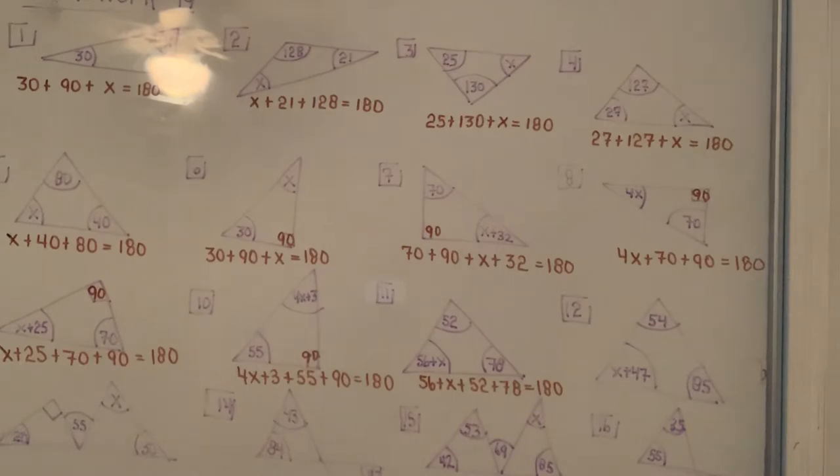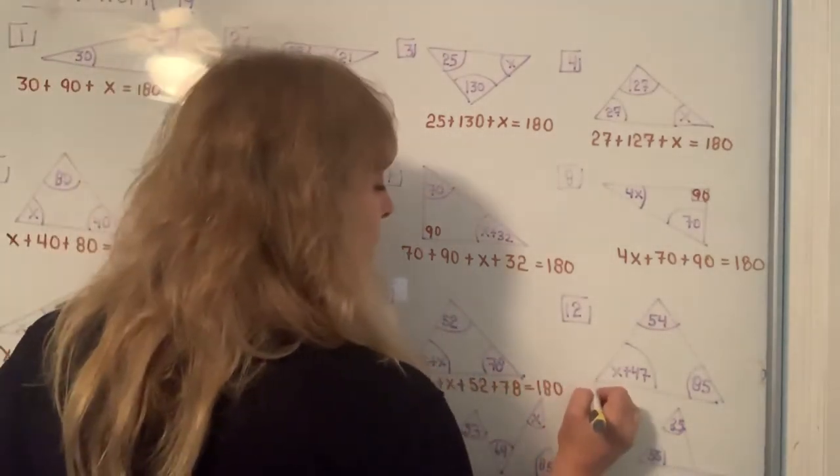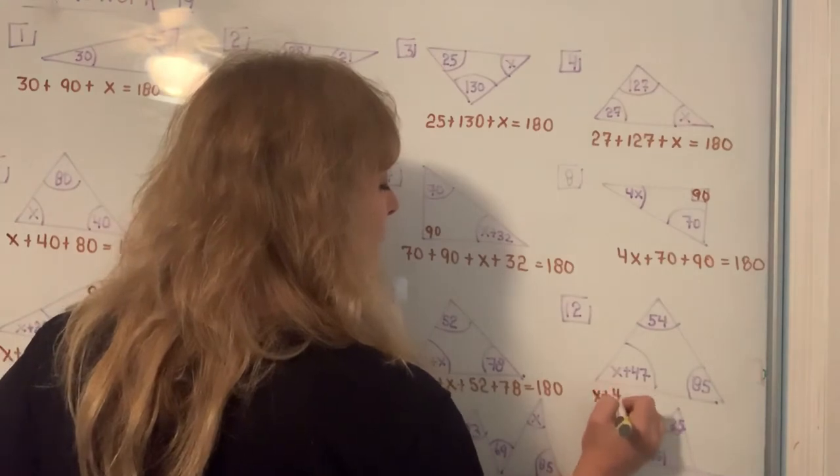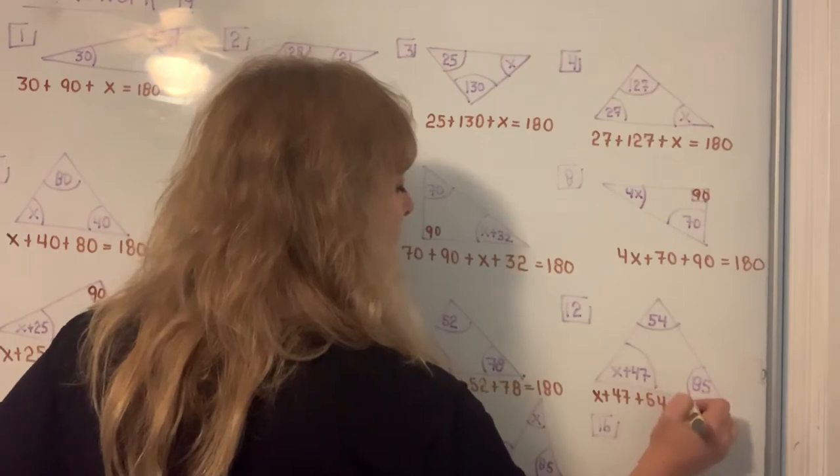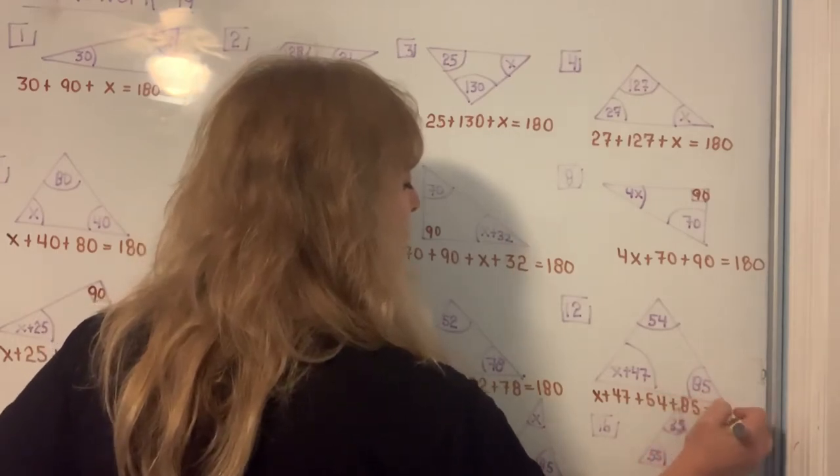So far we can solve for X on every single one of them. For number 12, the three angles when you add them up you always set them equal to 180.